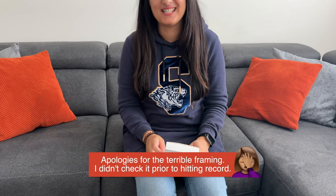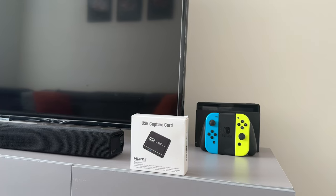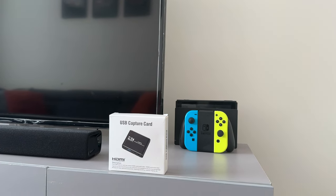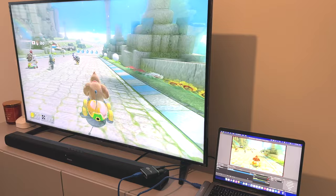Hey, what's good? I'm Sadia, and in this video I'll be showing you how you can capture your gameplay with this USB video capture card. It will come in really handy if you want to live stream your gameplay, or maybe you just want to show off how amazing you are on your own YouTube channel or on another platform.